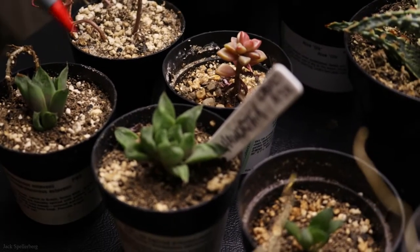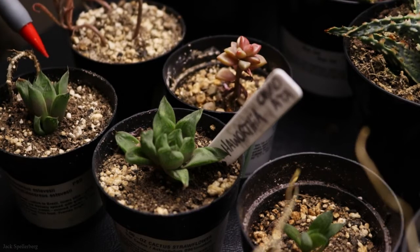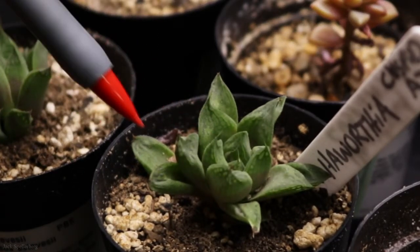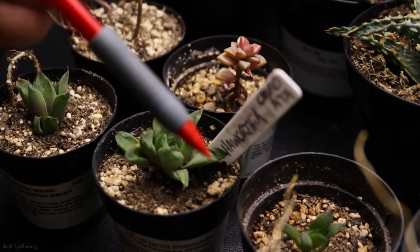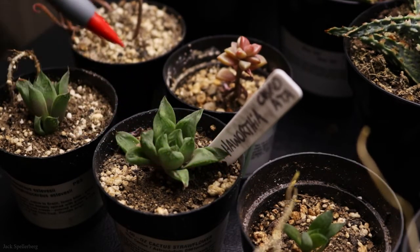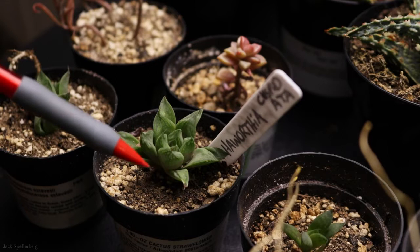Down here in the front are three Haworthias that came from the cuspidata that I showed you earlier that's flowering. These are three babies I took off. This one is doing the best — quite a lot of new growth on it. This one's doing fairly well. And then this poor little baby here is trying, but it's doing okay. The Haworthia cuspidata definitely produces a lot of babies, which is a cool way to get more Haworthias off your plant.